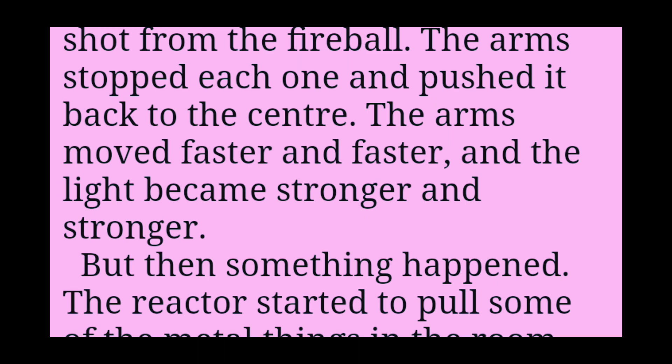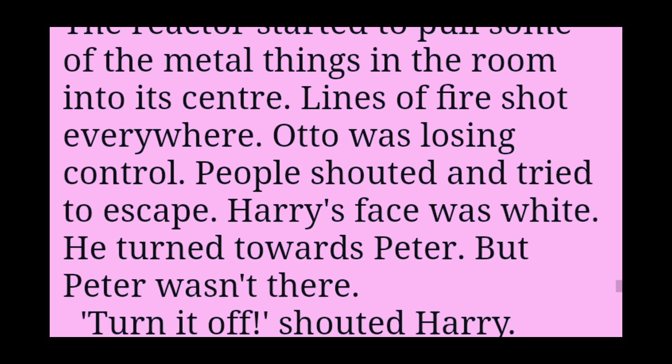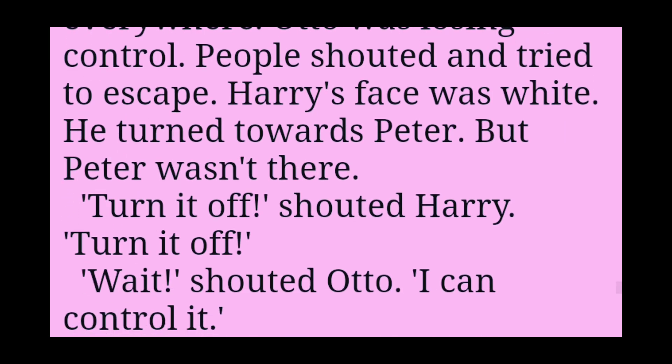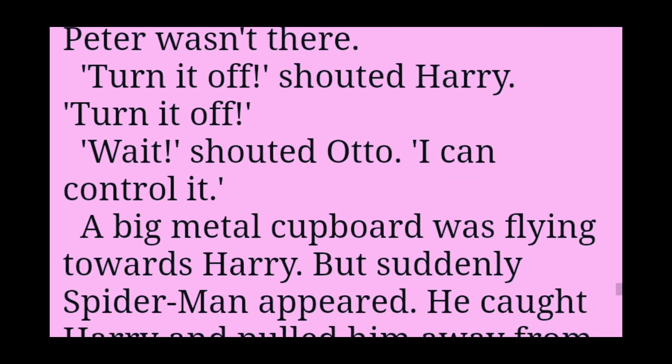The arms stopped each one and pushed it back to the centre. The arms moved faster and faster, and the light became stronger and stronger. But then something happened. The reactor started to pull some of the metal things in the room into its centre. Lines of fire shot everywhere. Otto was losing control. People shouted and tried to escape. Harry's face was white. He turned towards Peter. But Peter wasn't there.